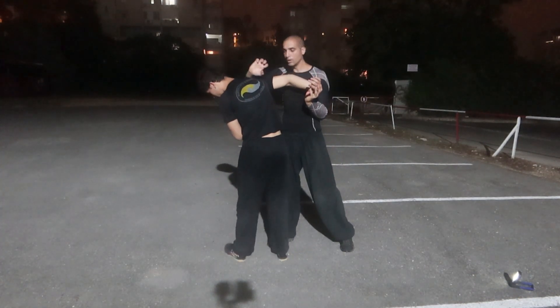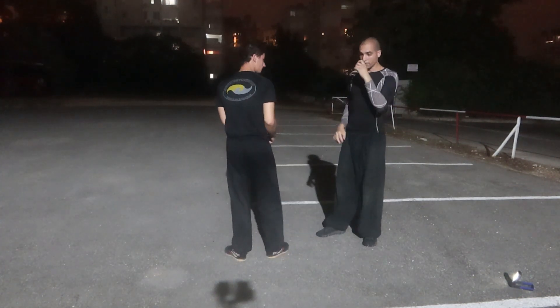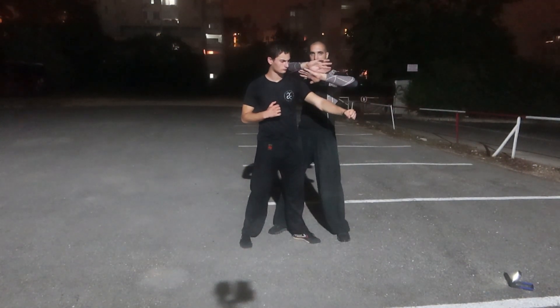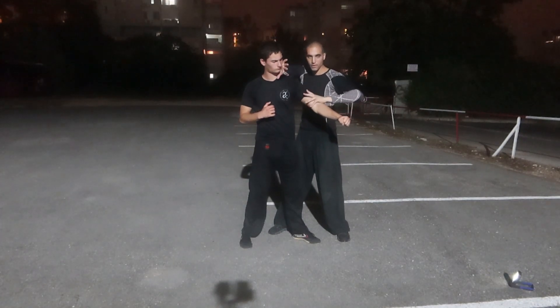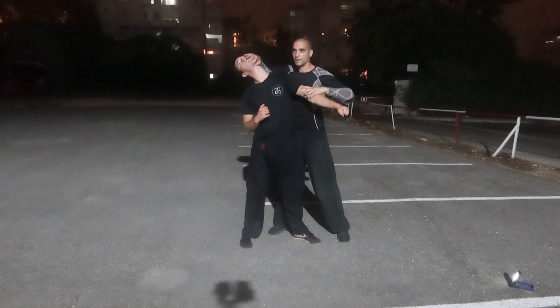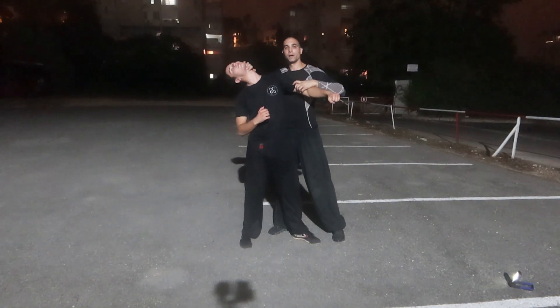I control him with my palm. I can do it from the outside, I can do it here. The same movement — from up, down, from outside, inside. And I tear him apart.